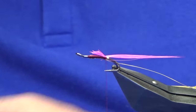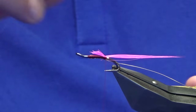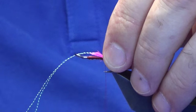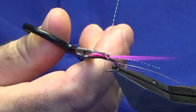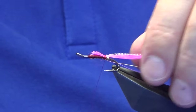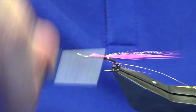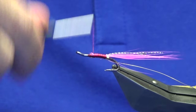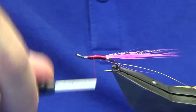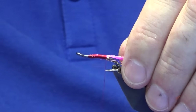I'm going to put some flash into the tail — this is just crystal flash in pearl. Start that up with just a pinch and loop, another turn to hold, fold away your strands back, come in and trim away. Leave the longer ends, then just work your thread forward. You don't need to be too fussy here with the body — you don't need to worry about lumps and bumps at this point. Just got it laced on there, then bring the thread back down nice and tight up against the tail.